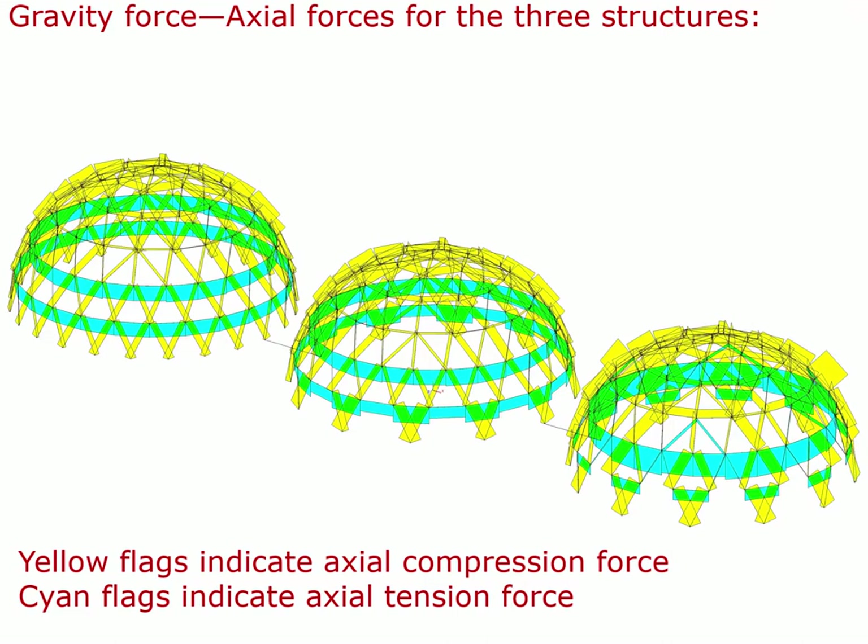For the middle structure, the lowest hoop is still in tension everywhere, but the tension varies from one segment to the next. For the structure on the right, the tension hoop on the bottom has been annihilated — it is no longer able to serve its function of helping to hold the dome together. All those hoop forces have been transferred up to the hoop just above, and those forces have been doubled.